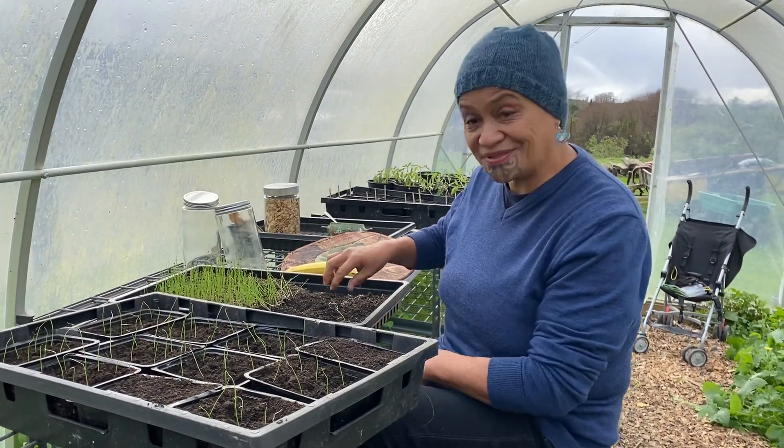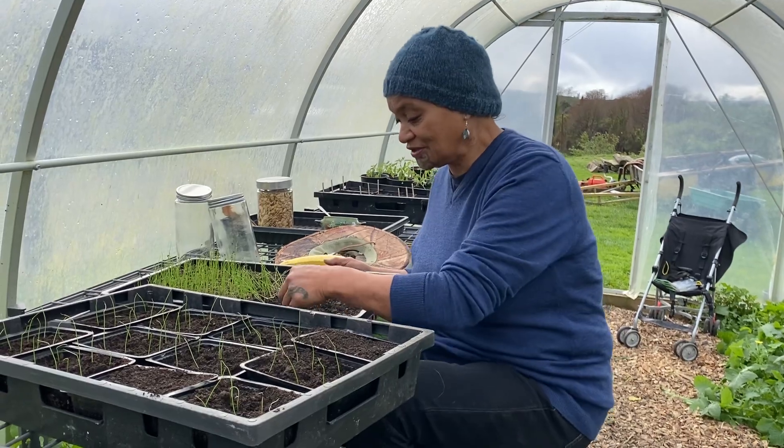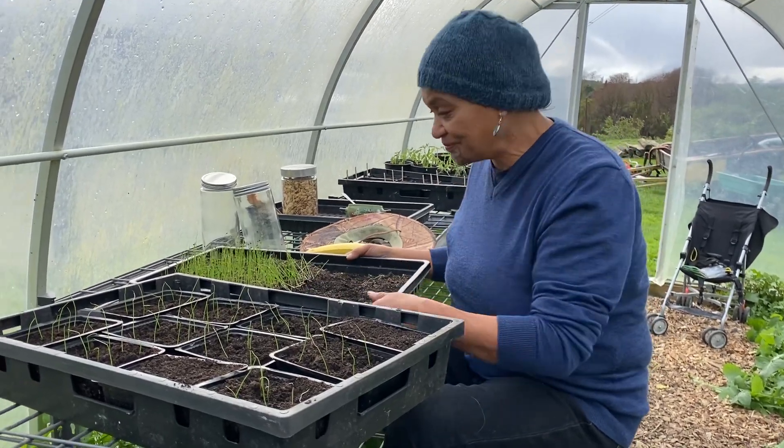Kia ora tātou. Kia ora tātou i te wānau. Hey look, I wanted to show you what we're actually doing today in our māra. Heere mai. Te tira mai.